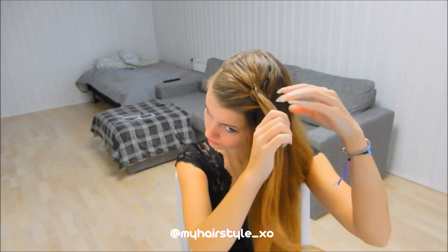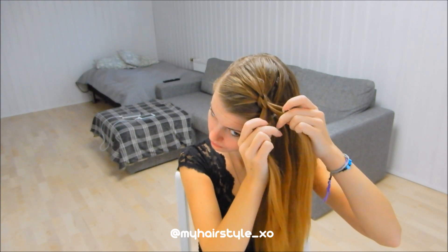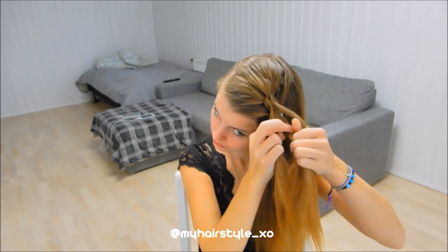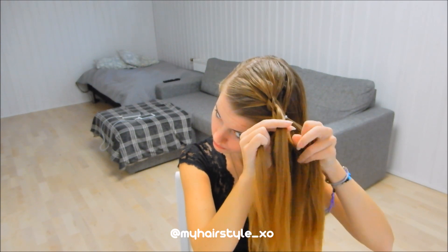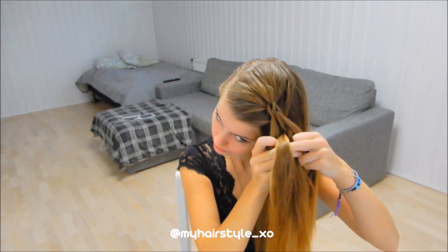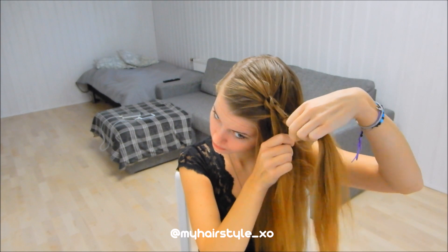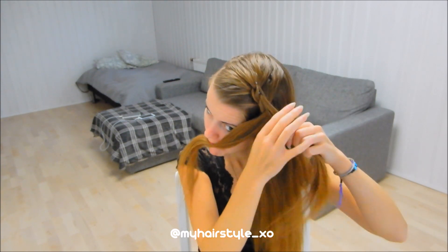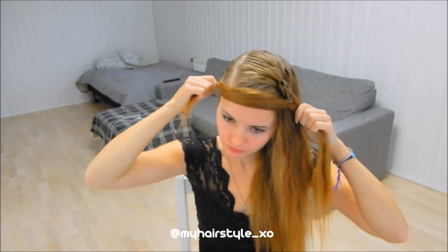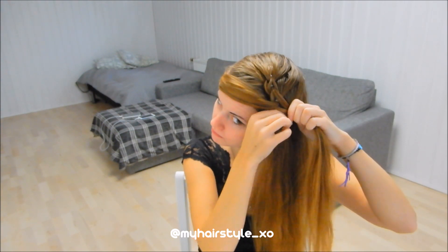Take the top piece and separate it into 3 pieces. Split the section below in 2. Pull hair from top to below — the middle section goes between the 2 strands and others on their own sides. Add some hair from both sides and tie together with an elastic.